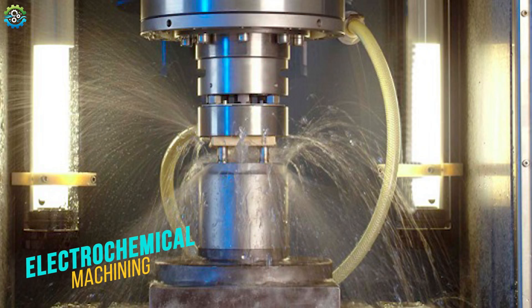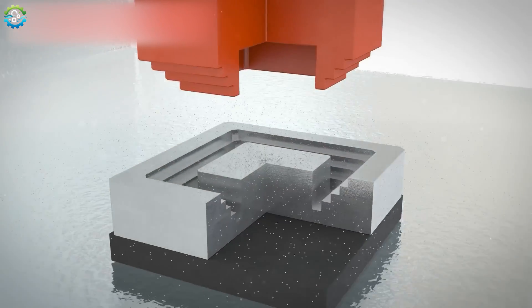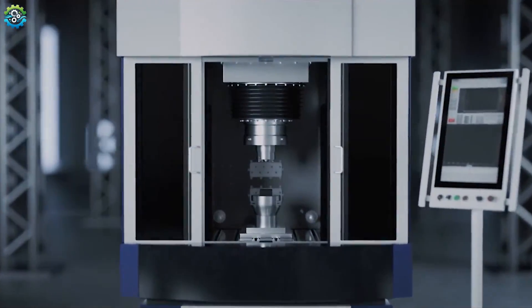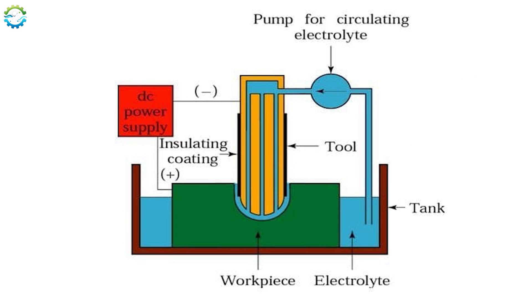Electrochemical Machining. Electrochemical machining is a non-traditional machining process that removes material from a workpiece through electrochemical dissolution. It is used for shaping hard metals and alloys which are difficult to machine with conventional methods. The interface and concept of electrochemical machining is measurably similar to electrical discharge machining, but there are a few differences. The main components of ECM are the tool, workpiece, electrolyte and power supply.